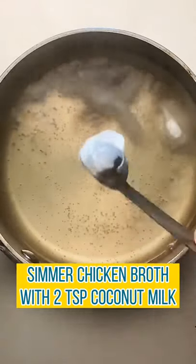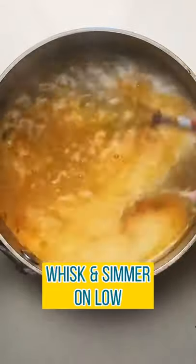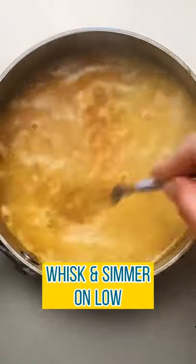Simmer one cup of chicken broth with two teaspoons of coconut milk. Add spices like turmeric, ginger, cinnamon, and salt. Whisk together and simmer on low while we cook the eggs.